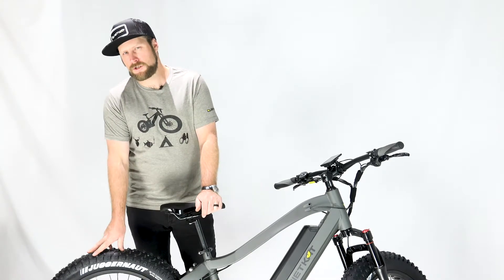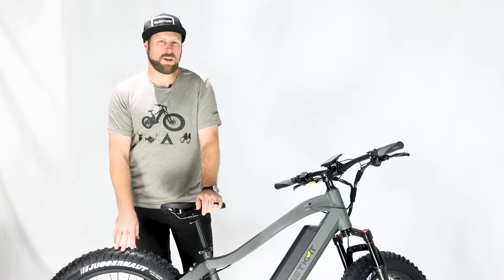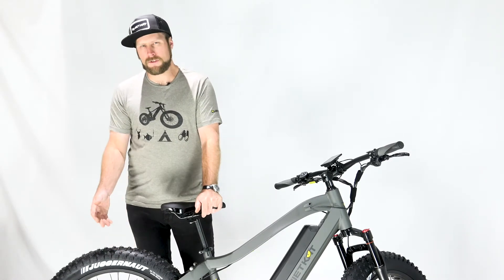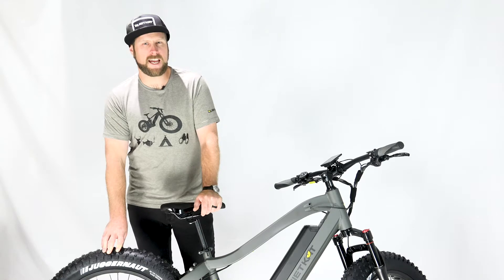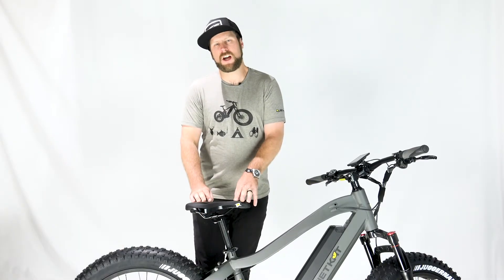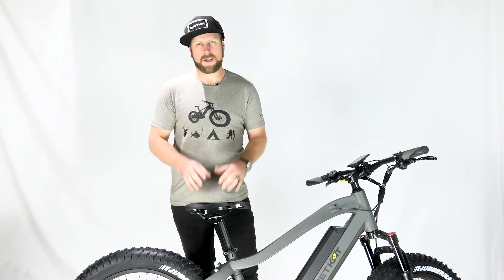When you run softer pressures, you increase the chance of getting a flat tire. When you run harder pressures, you decrease the chance of getting a flat tire. However, the trade-off is always there — the harder you run the tire pressure, the less grip you're going to have in soft and variable terrain. So tire pressure is always a compromise, and you'll have to find what works best for your terrain and riding style.